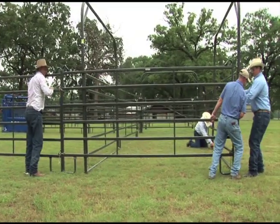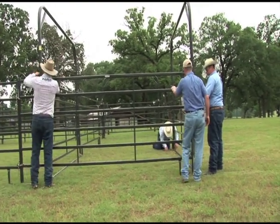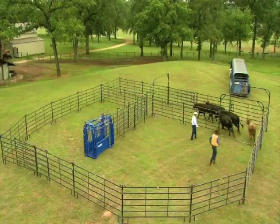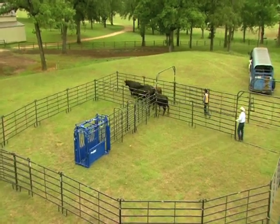The size of the BudBox depends in some respects on how many cattle you're going to need to send up the crowd alley to the chute. You don't ever want to bring more into the BudBox than you would put in that crowd alley. So if it'll hold five or six head, you want a BudBox that will handle five or six head — bring them in, get them turned around and out very easily. That'll normally take somewhere around a 20 to 24 foot deep BudBox, measuring from the gate that closes it off to the back.